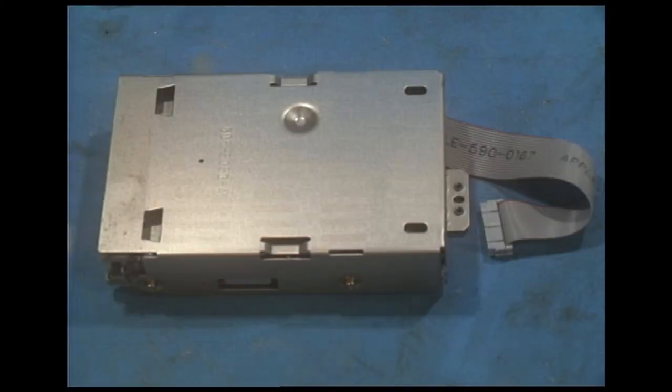In front of you here you have a standard Sony made Apple high-density floppy drive. Sony just called it the 2 megabyte drive, 3.5 inch, and Apple called it the Super Drive. Technically the model number is MFD75W-010G.